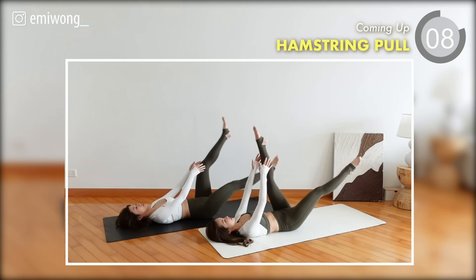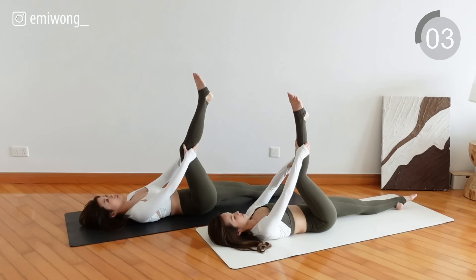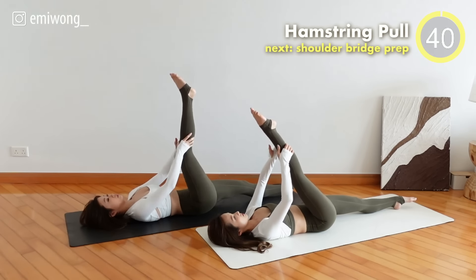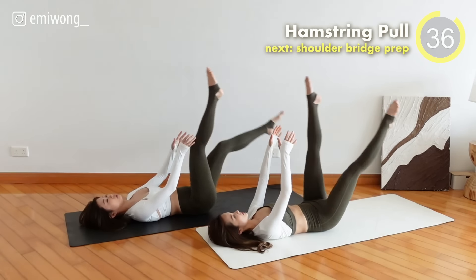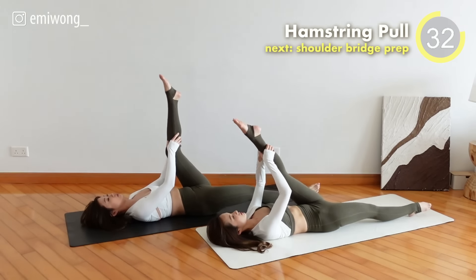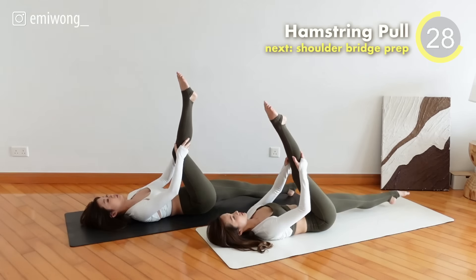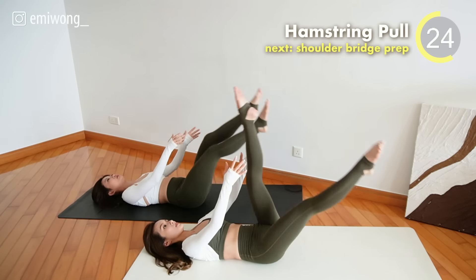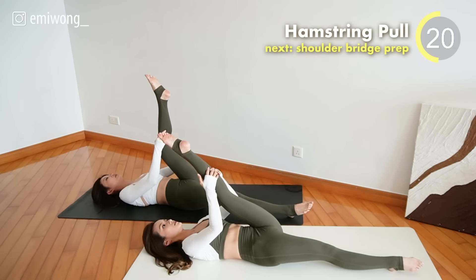Tenth exercise: Hamstring Pull. Exhale as you bring your straight leg in towards your upper body. Pump twice, inhale, switch. Focus on using your legs and core, not your arms.